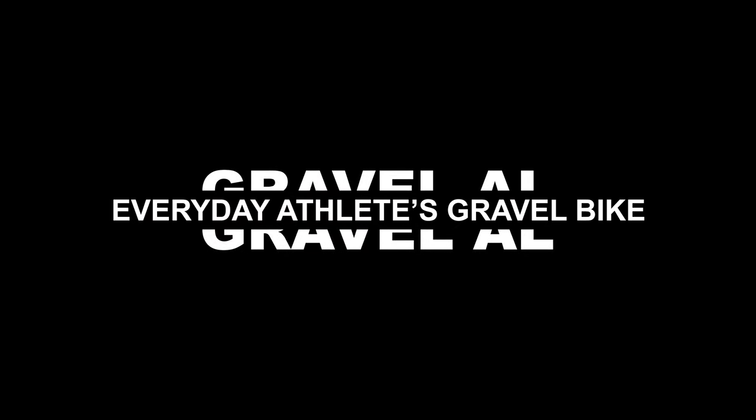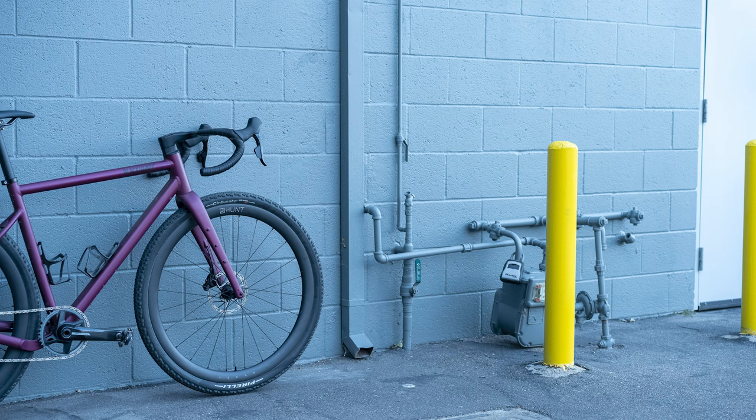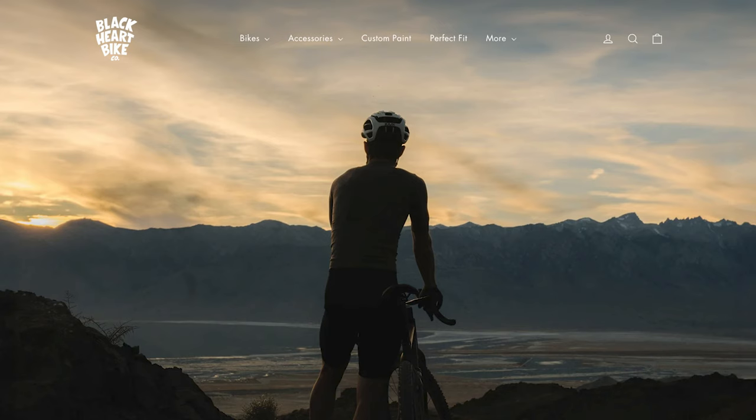I've often used the phrase 'the everyday athlete' to describe myself, and I'd say that the Gravel AL is probably the everyday athlete's gravel bike, landing right at the intersection of performance, adventure, and value. Thanks again to Blackheart for loaning me the Gravel AL. I'll link their website below where you can get more details, check out the geometry chart, and all the different build options.